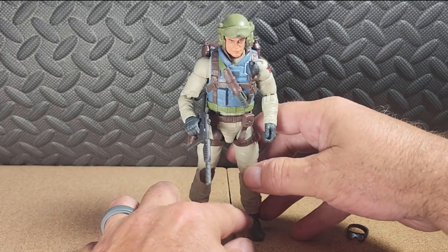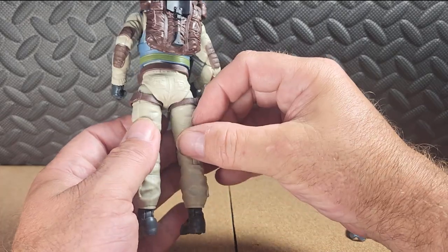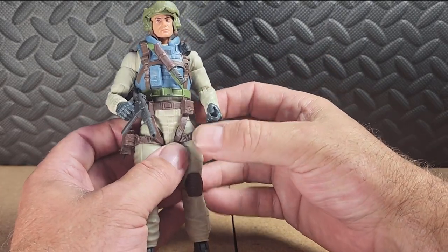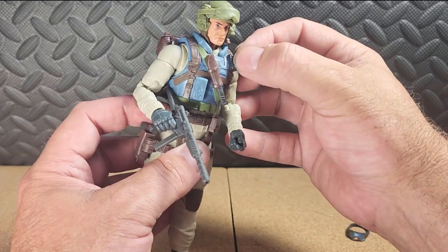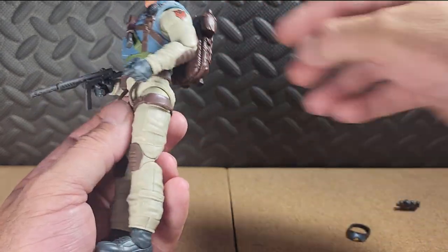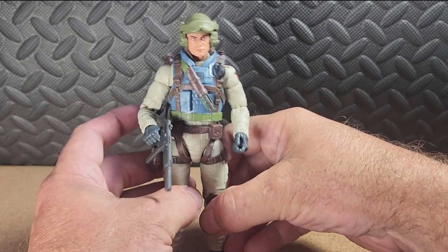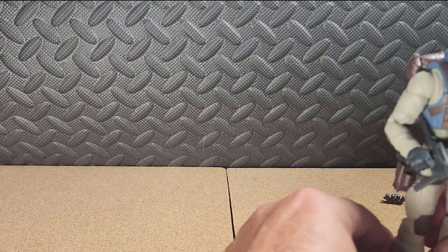It's a very nice figure — great detailing. I like the combat webbing. His color is pretty on point. He's got a grenade there. Too bad the shovel doesn't come out; that would be a neat little feature. Let's get out his original figure and compare it to the new one.